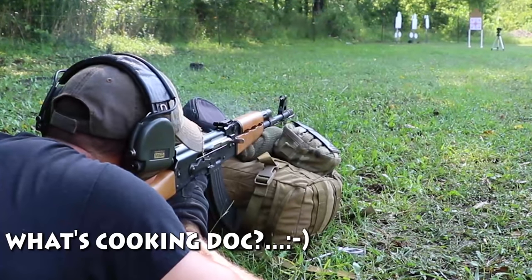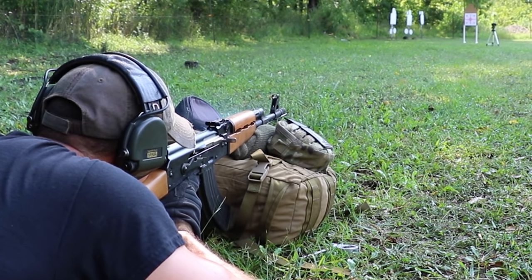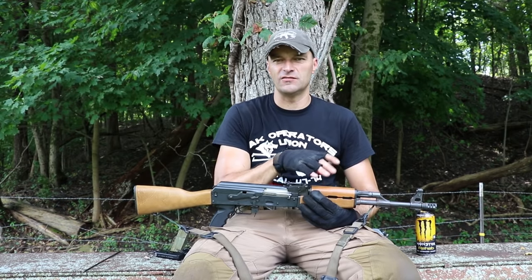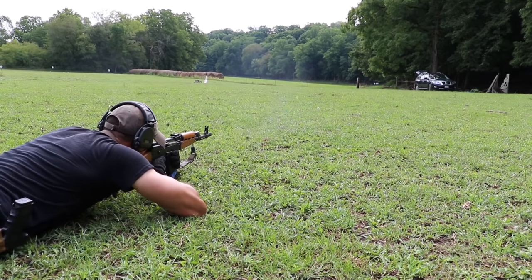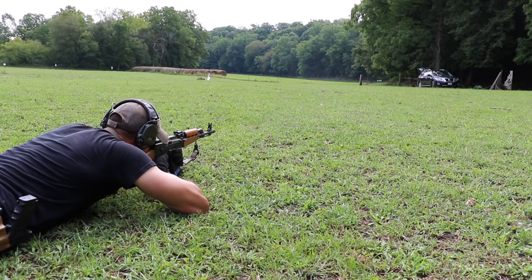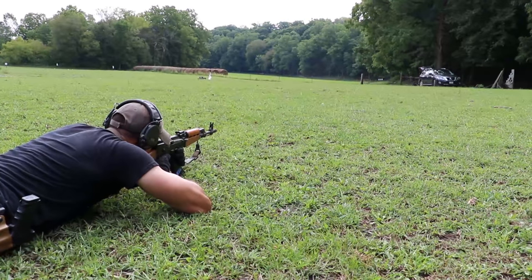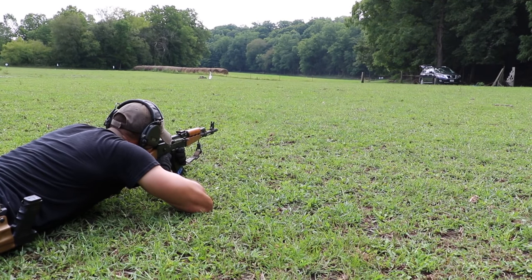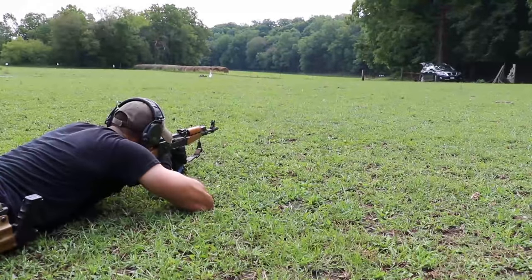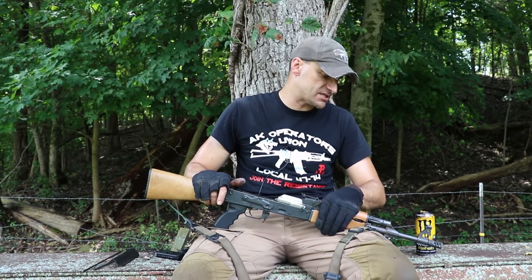At 25 yards that one-inch shift translates to roughly four MOA, or about four inches at 100 yards — something to be aware of when you heat up the barrel. It's not uncommon and well within the norm I've seen from other rifles. As for overall accuracy, I had no problems nailing targets from a magazine dump using iron sights at 200 yards — I scored 10 consecutive hits without any issues.